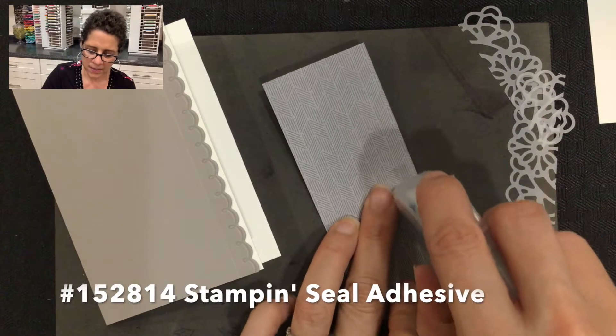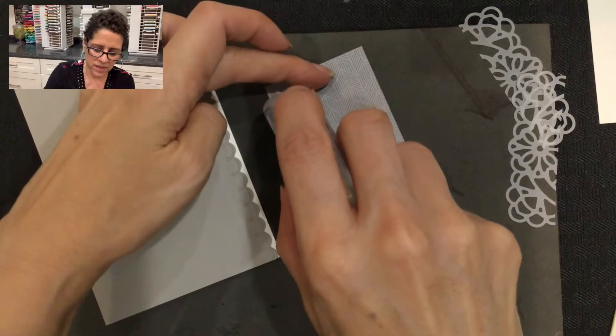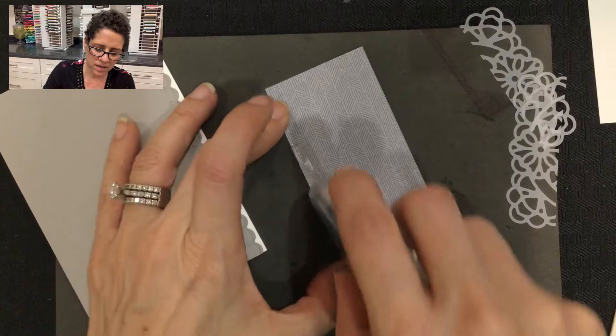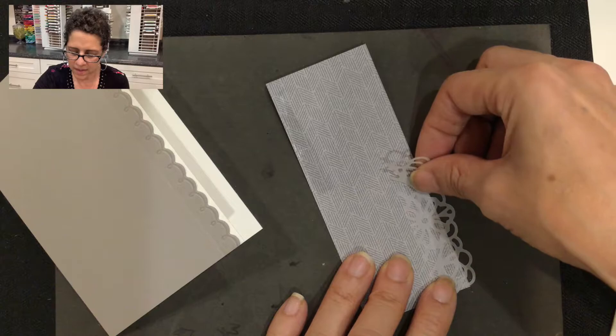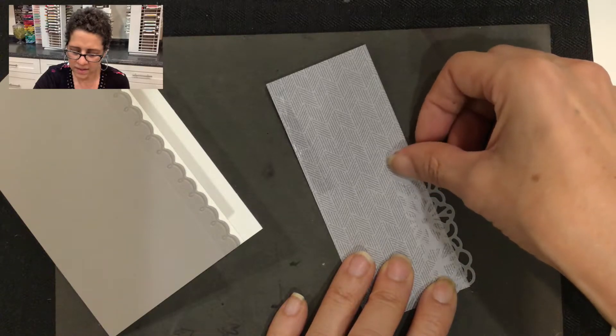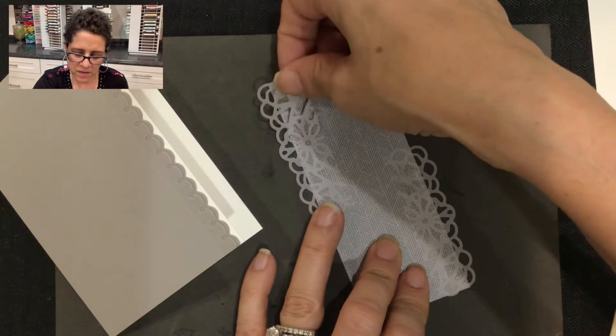I'm going to add some stamp and seal adhesive — I'll put a strip of it here on the edge, and then a strip down here on the bottom of the card. Then I'm going to take the doilies and press them along that area where I've added the adhesive, and I'll do that over here as well.